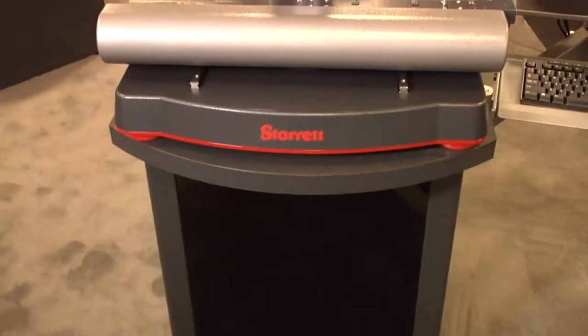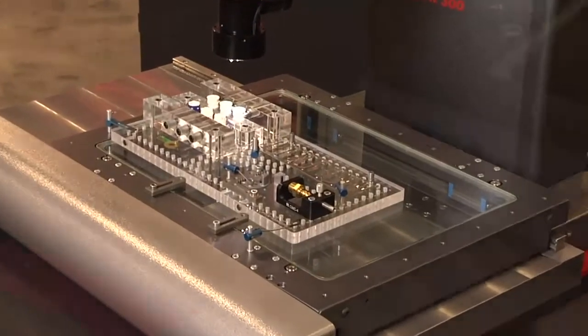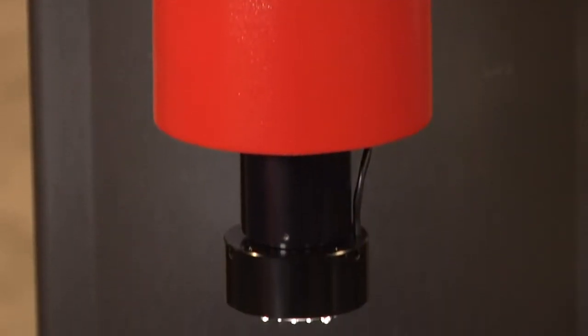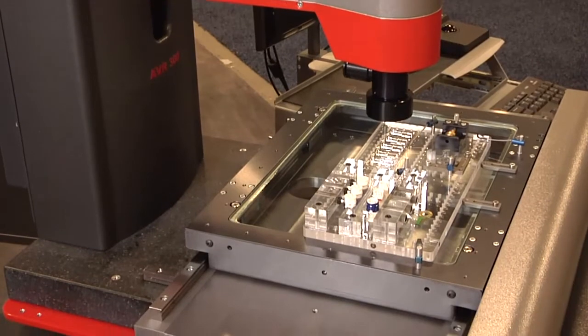This is the AVR 300. It has a measuring range of 12 inches in the X, 8 inches in the Y, and 8 inches in the Z, on a full granite base. We have a 12 to 1 zoom lens with LED lighting, a ring light, sub-stage illumination, and through-the-lens lighting.